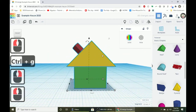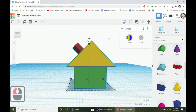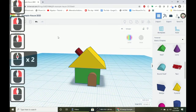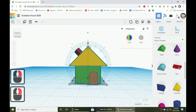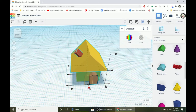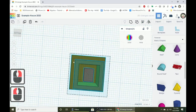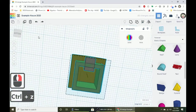Now that the house is grouped, continue working on the door. To show things you've hidden, click the show all button and the door reappears. Now align the door with the front of the house — press L for align, and click the middle dot at the front. Clicking the middle dot on the side would put the door in the center of the house, which we don't want.